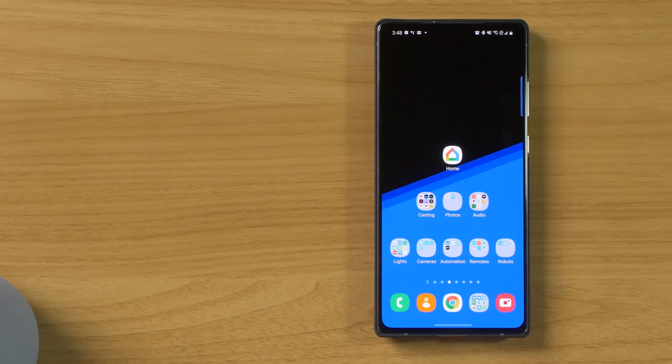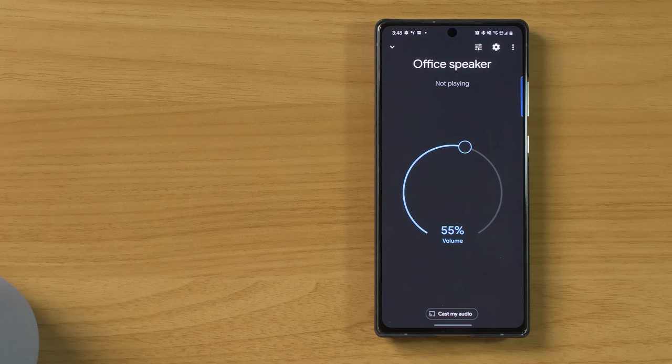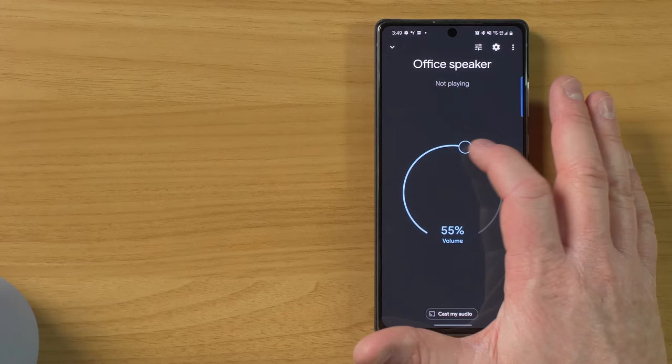Now let's go ahead and check out more of the settings. To adjust settings on the Nest Audio, we're going to head back into the Google Home app. I'm going to scroll down and find my speaker in the room office. So here we have our office speaker — I'm going to tap on it. Right here, we have a few options. One is we can actually adjust the bass and treble for the specific speaker. So if we want to increase the bass, we are able to easily do that. Down here, we have the option to adjust the volume — as I adjust it here, you'll notice that over here it changes as well.